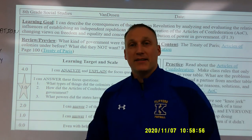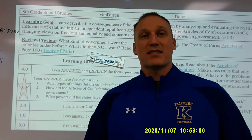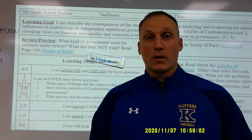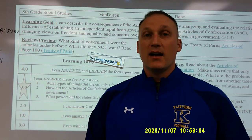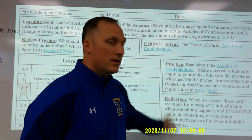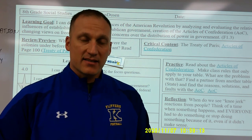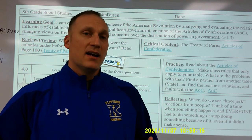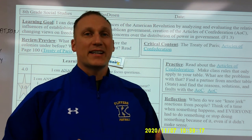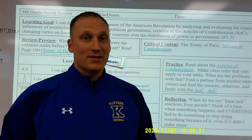After that it's celebration time — we celebrate the successes, specifically the growth we've made since the beginning of the lesson. Lastly, I go back to the reflection piece, which is typically how we end class. Being a history teacher, I like to take the history of the past and try to link it to things that are happening right now as history is being made.